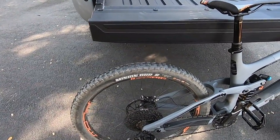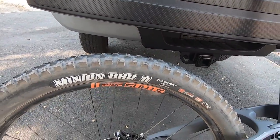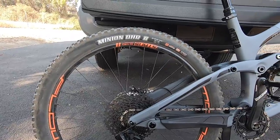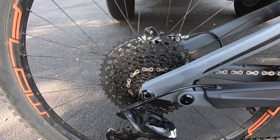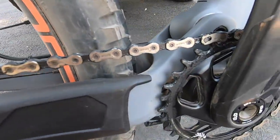For the rear, we've got the Maxxis Minions again — however these are the DHR2s. The wheelset in the back is the same Stans Flow MK3, nothing different back there.